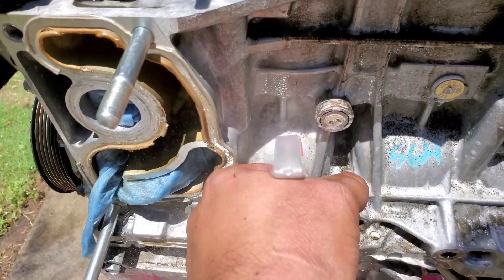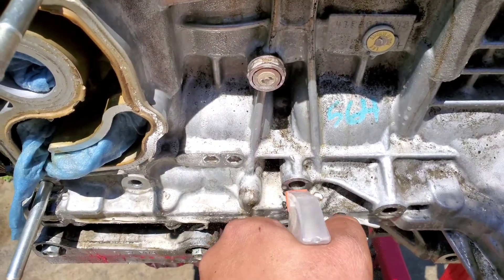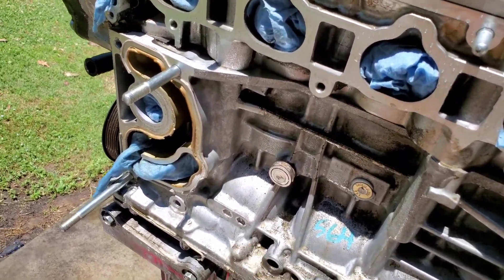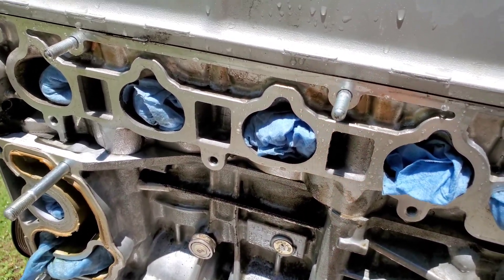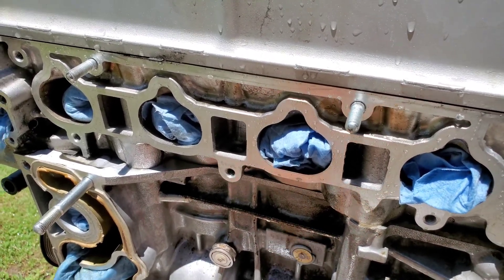See here, you can see it already coming off. Look at it — you spray it, it cleans it. We're going to hit this with a brass wire brush, just as best as we could to try to clean up all this scum as much as possible.